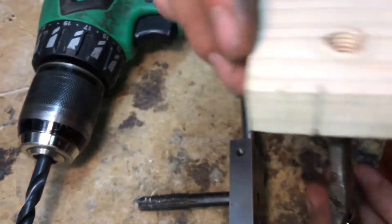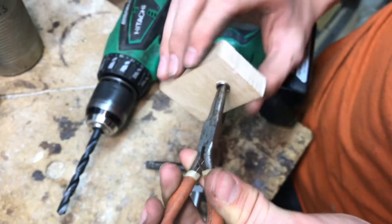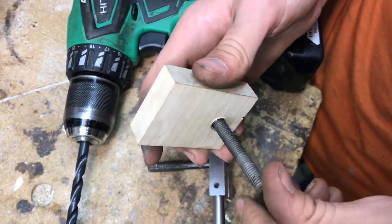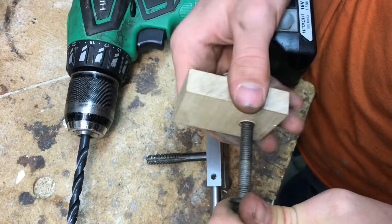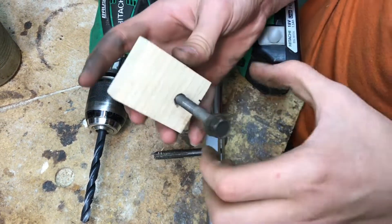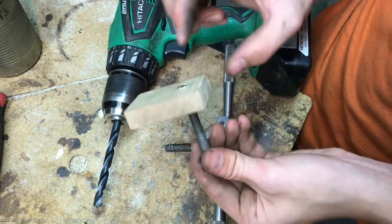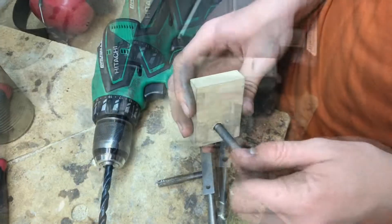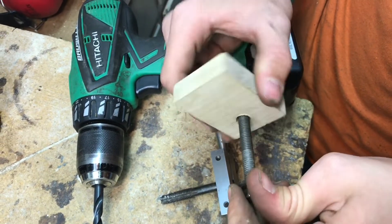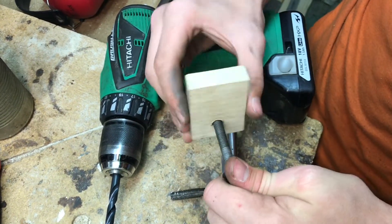With a pair of pliers I can grab that piece on the back and that'll allow us to start spinning it in. Once that's in place we can thread in the stripped bolt, and you can see it threads right into the wood. The helicoil is kind of like a spring — it expands, and there's a lot of friction created so the helicoil stays right where it is. When the bolt threads in it tightens up and that helicoil expands a little bit, keeping it from moving around inside the hole.